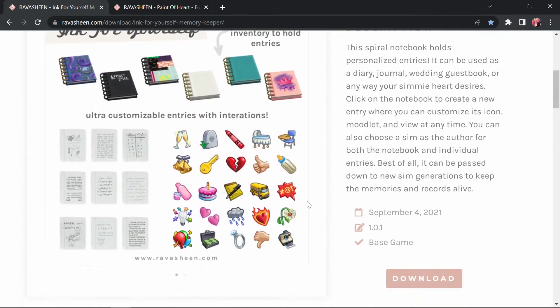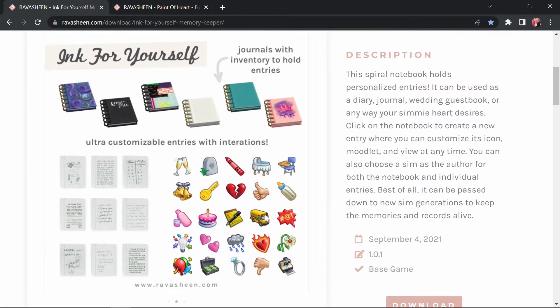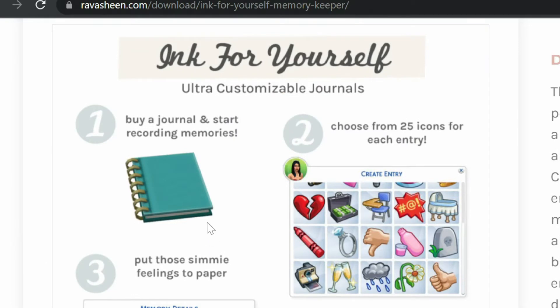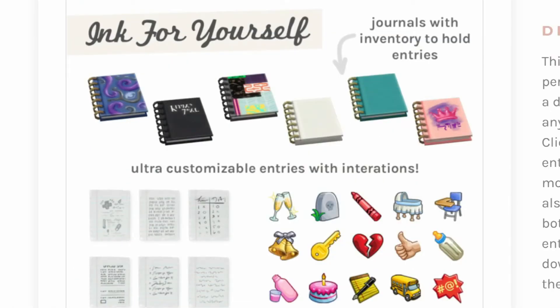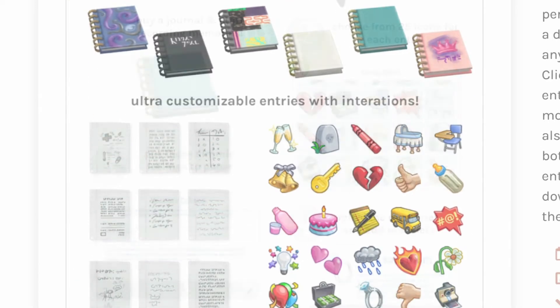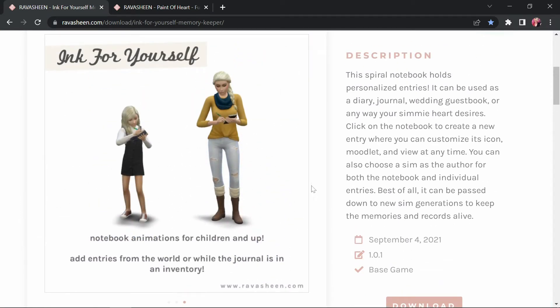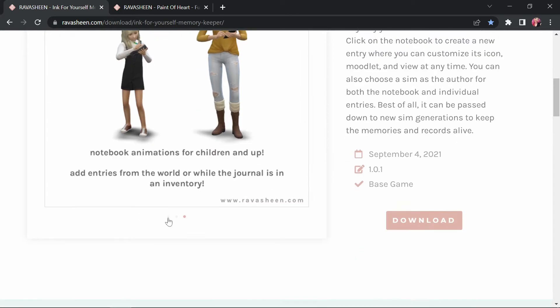You can also choose a sim as the author for both the notebook and individual entries, and best of all it can be passed down to keep new generations alive. I've been using this before deciding to make a video — I wanted to test it in my personal save file. It's just a nice little journal you can use for literally anything. At the moment I'm using it as a diary for my family. I have a couple with a new baby so they've been adding entries about that. This works for children and up, which is really cool.